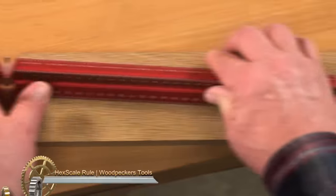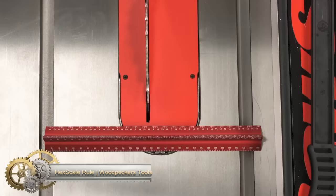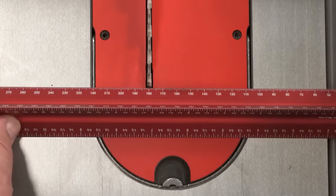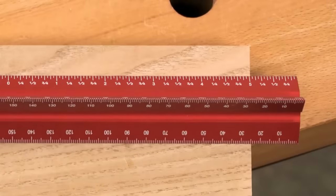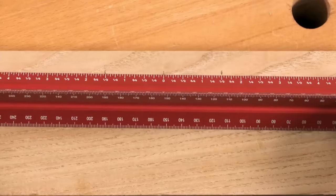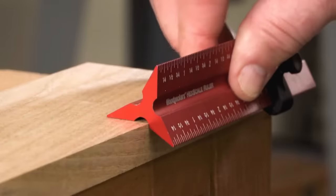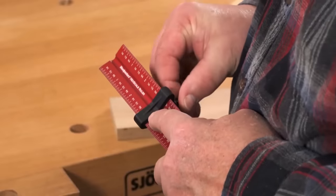The Woodpecker's Hex Scale Rule is a versatile and durable tool crafted from anodized aluminum with a unique hexagonal shape, ideal for a wide range of woodworking tasks. Its advantages over traditional rulers include eliminating parallax error when measuring from the end of a board, graduations on all six sides for measuring and marking from any angle, and center lines on all sides for accurate centering. It simplifies tasks such as measuring and marking wood, laying out joinery like dovetails and mortises, and aligning stock and checking for straightness and plumbness.